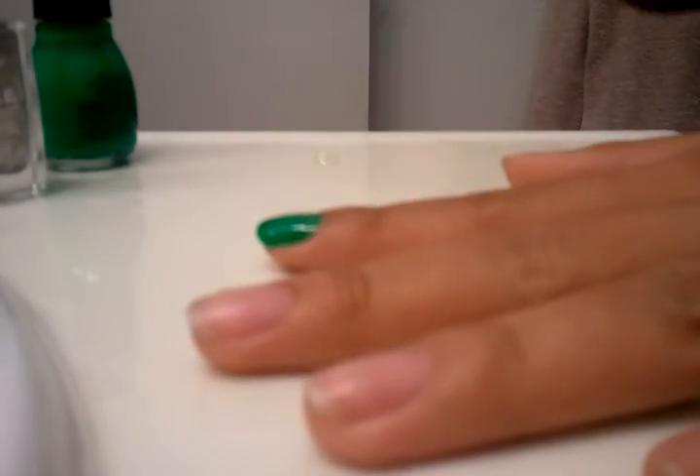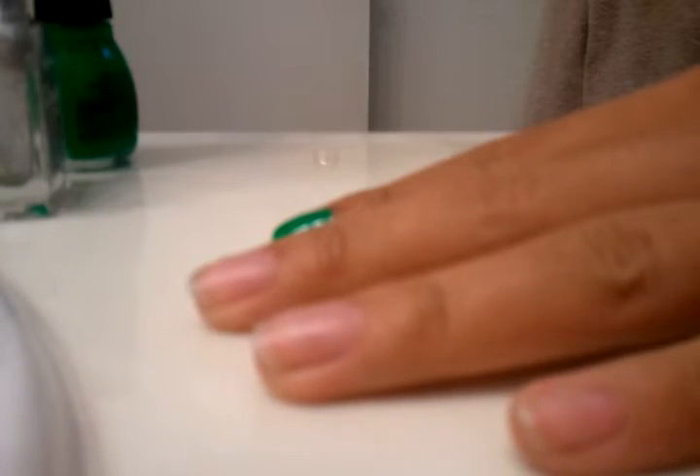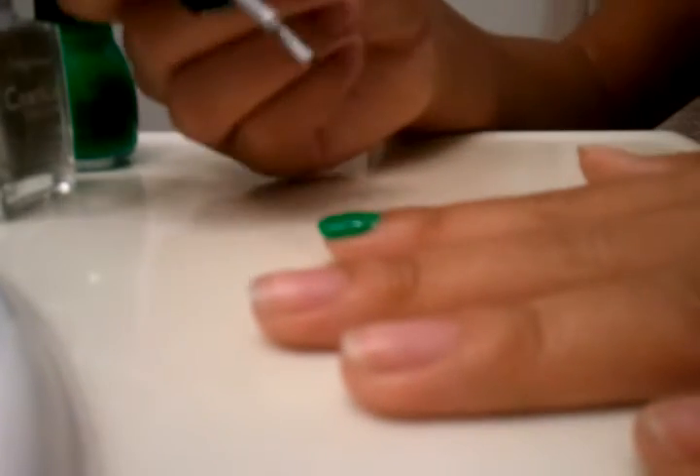So now that my nail has completely dried, I'm going to apply the Sally Hansen Crackle Coat nail polish — mine is fractured foil. For these kinds of crackle nail polishes, you're going to want to apply a thin coat of crackle. I'm just going to apply a thin coat, but not too thin, because I want it to cover my nail.